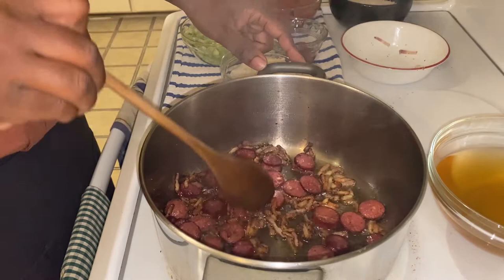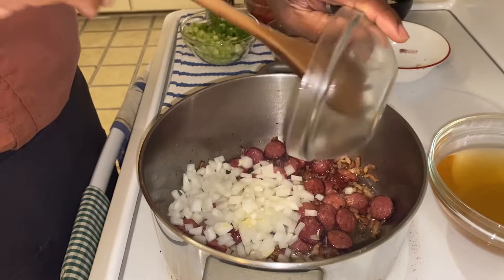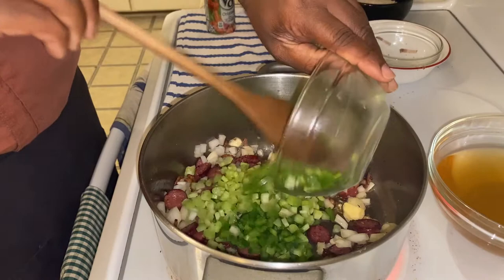Once I get the bacon and sausage going, then I want to start adding my vegetables. So I've got my onions and garlic. Stir that around a little bit. Then I want to add my bell pepper and my celery. That's what we call the Holy Trinity. So I'm going to sweat all that together.